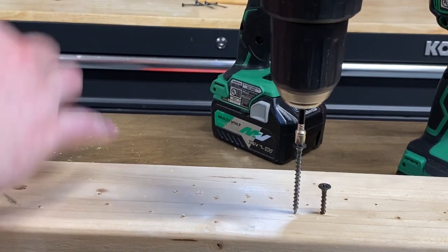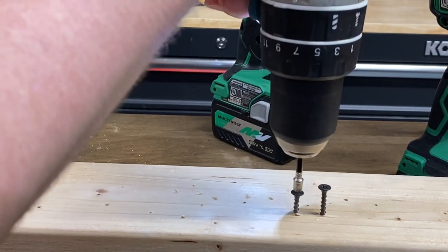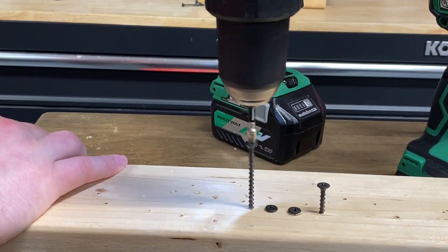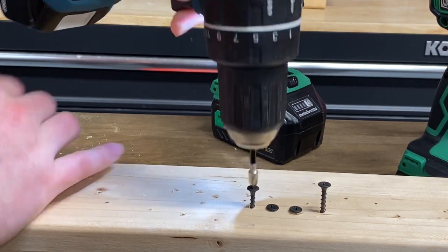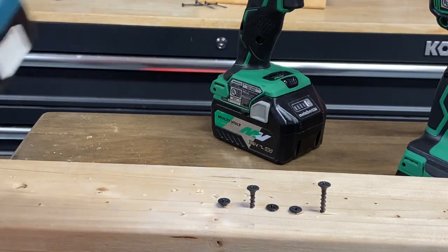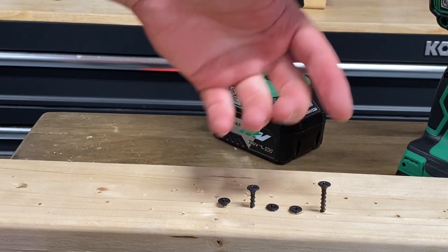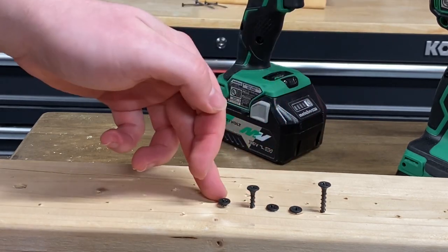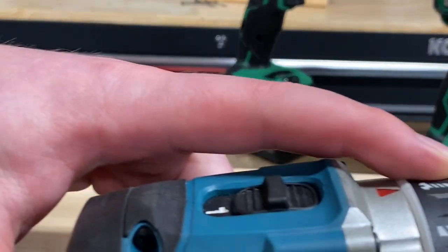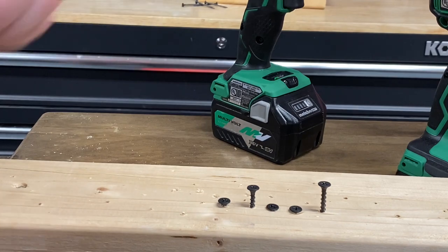After all these tests, I'm just going to hold down the trigger until the drill stops for me. The XPH-12 honestly didn't really do that great of a job. It kind of sunk some of the screws up a bit high, while other screws went all the way down. I want to see these screws up a lot higher. I'm in the first clutch setting here, so I definitely don't want to see these screws going all the way down. I want a really, really light clutch here.